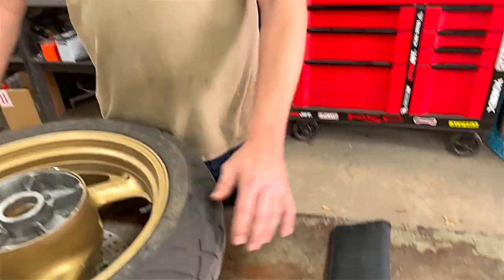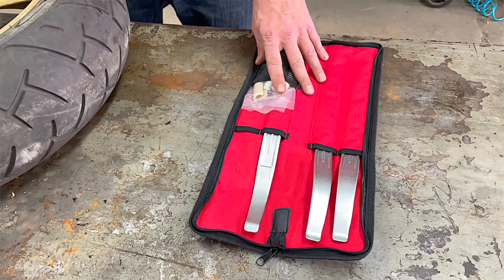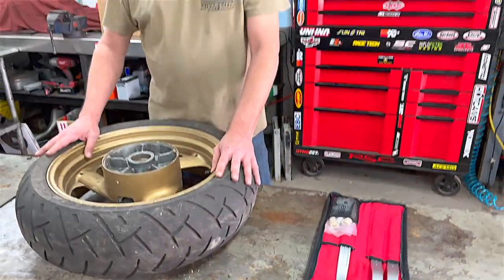Hey everybody, I'm Don with AlfaMoto. We're here today to give you a little information and demonstration on AlfaMoto's really nice little tire iron kit. Before we get into a demonstration, I'd just like to mention a few things about changing motorcycle tires.